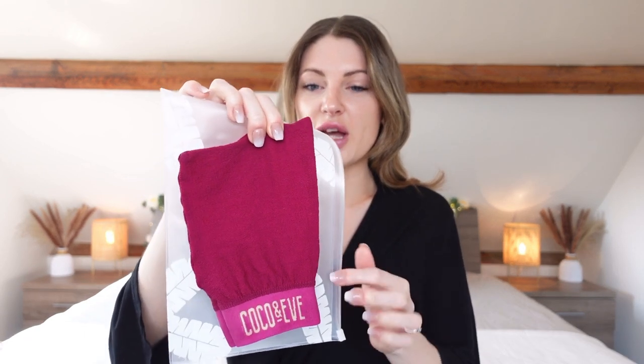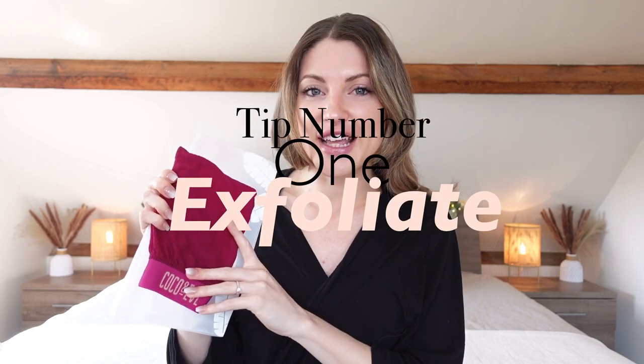First up, in the bath I used my Coco and Eve exfoliating mitt — just with my regular body wash applied onto the mitt and then scrubbed all over my body while lying in the bath. It's a bit gross but it works. I find it works a lot better in the bath — my skin afterwards just feels so much smoother than if I do it in the shower. So first tip: exfoliate, and do it in the bath if you have one.